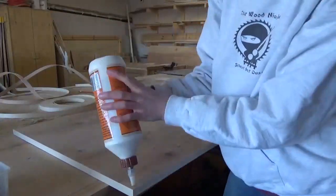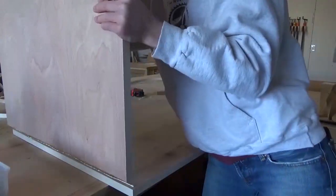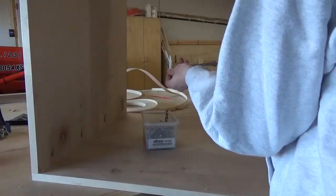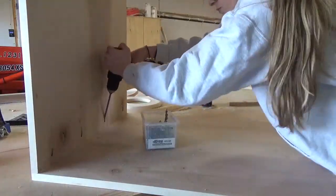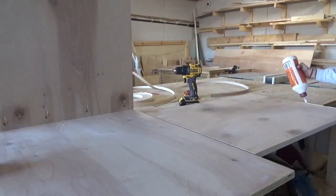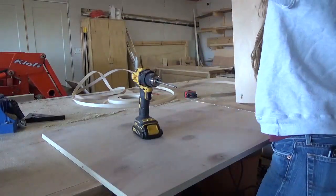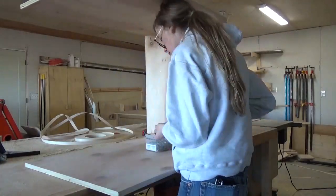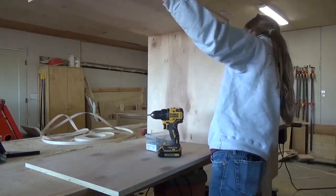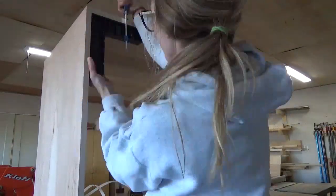I applied iron-on edge banding to the sides of all the pieces and along the top edges of the front and back, just to cover all the exposed plywood edges. To assemble, I drilled pocket holes into the ends of the top piece and used wood glue and pocket hole screws to assemble it to the front and the back. Once this was together, I used some corner clamps to hold it square while the glue dried.